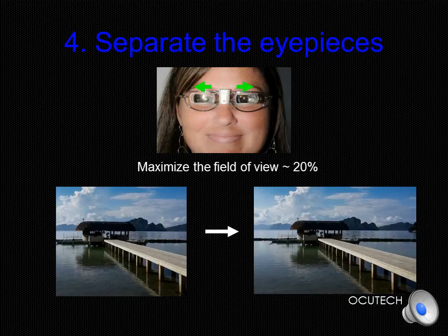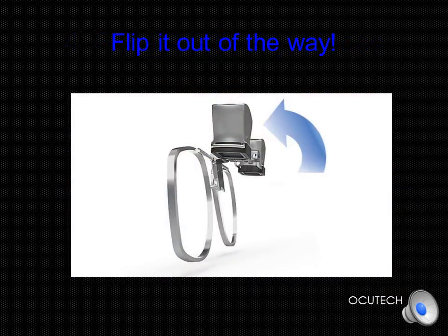Finally, in Step 4, separate each telescope slightly, as you would a pair of binoculars, to gain the widest field of view possible. If the patient reports that they're seeing double, then you've gone too far. In many instances, you can allow the patient to make the final adjustment themselves. Now you're all done — you'll soon find that describing the process takes much longer than actually doing it. Don't forget to show them how easy it is to flip the SideScope out of the way. Remind your patient to treat and care for the SideScope as if it were a camera — never run it under water, drop it, or force it out of position.